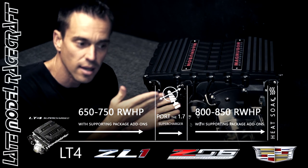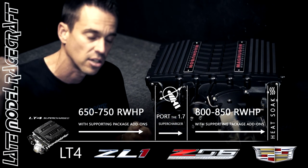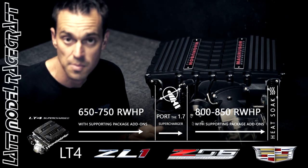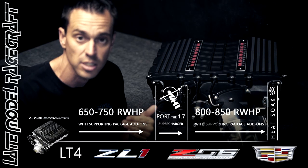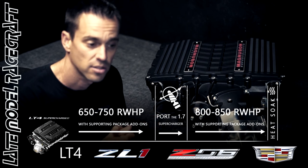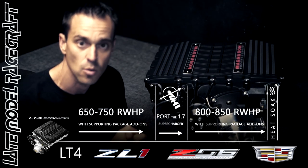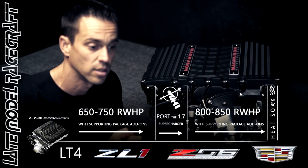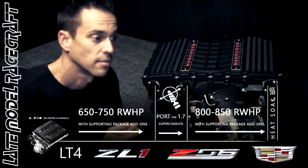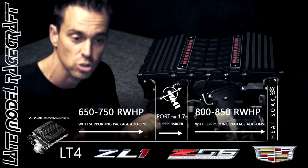For a quick fifth-gear pull on the dyno, it's fine — even if it's 110 degrees outside, not that big of a deal. But when you're out with your buddies driving around for 20 minutes and then decide to make a 60-to-150 pull, by the time you're going 100 miles an hour, the thing heat soaks pretty good. So on some of our 850-and-down packages with the factory blowers, we do sell bigger heat exchangers and tanks to help add two or three gallons of coolant running through this factory supercharger system.